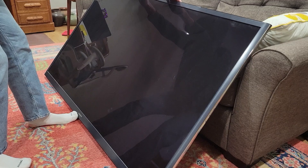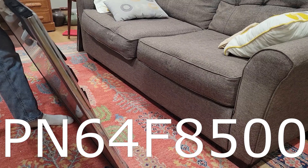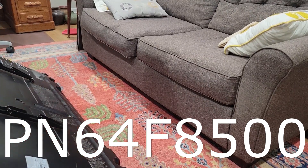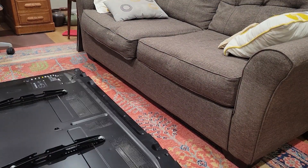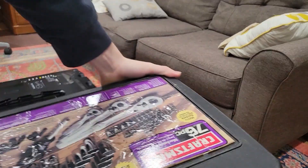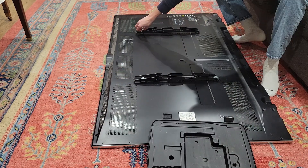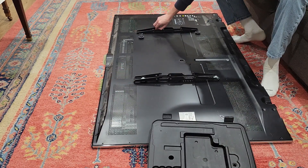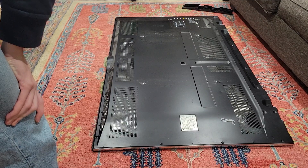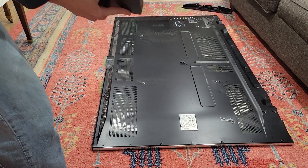Today we're going to be taking apart a TV and trying to fix it. So let's get started. This is a Samsung — I'll put the model number on the screen. Basically it just stopped turning on; it doesn't do anything at all. We are back with some ratchets. I'm pretty sure there's screws all the way around the perimeter so I'm going to get started on that.